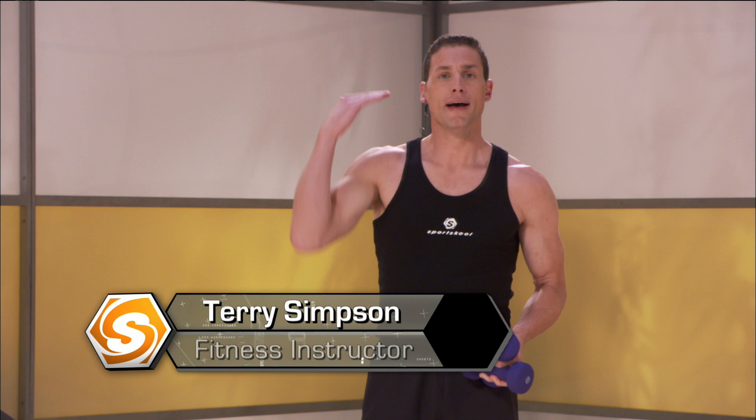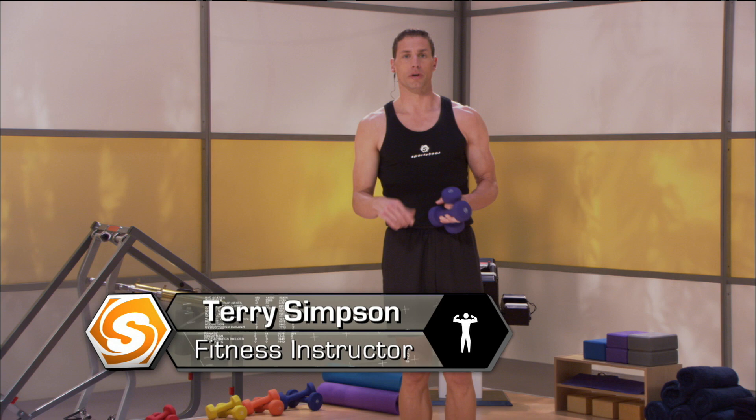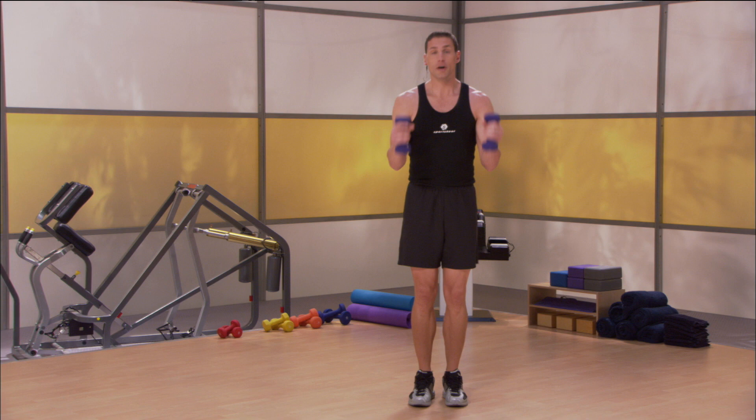Hey gang, I'm back. I'm Terry Simpson with Sports School's short routine, top to bottom. If you've got a limited amount of time and you want to hit all the major muscle groups of the body, this is the way to do it. You can stay in your street clothes, whatever you're in, in your office at work. You can do this routine with us. Let's go.